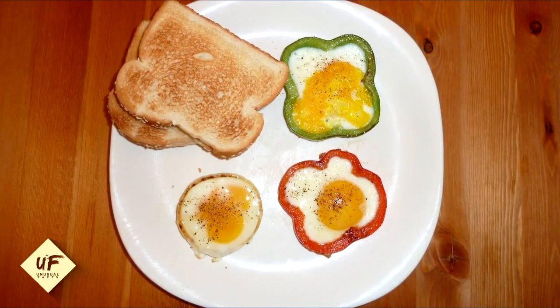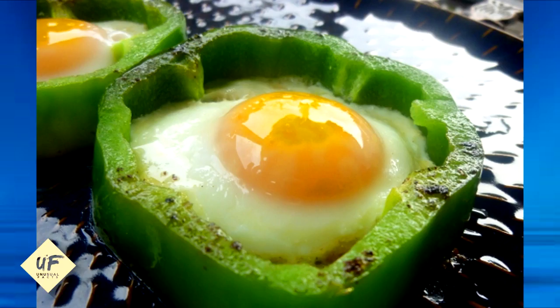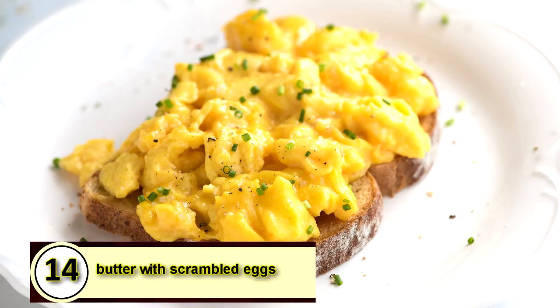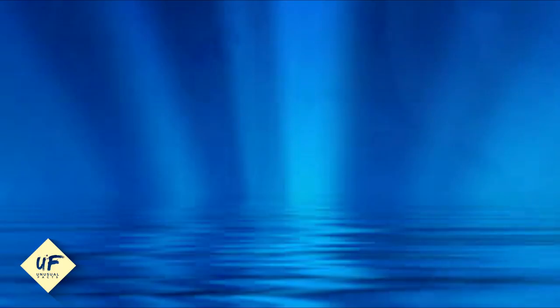Number 15: use an onion or pepper for perfectly circular eggs. A healthy hack for making your egg perfectly round is to cook it inside an onion ring or a pepper ring. Simply slice a half-inch ring from your onion or pepper, place it into the pan, then crack your egg inside the vegetable ring.